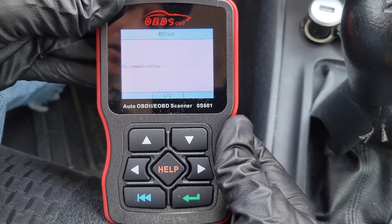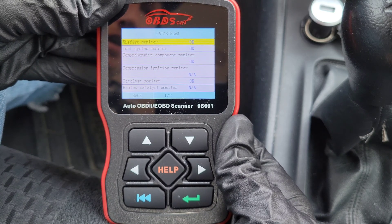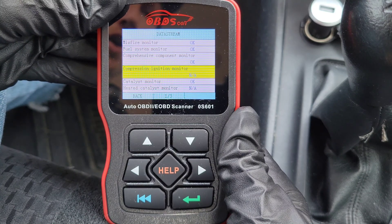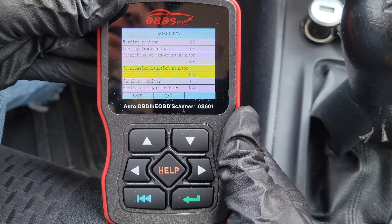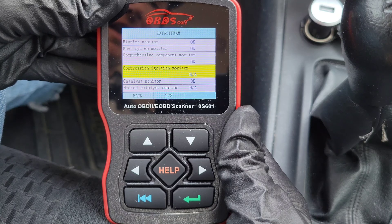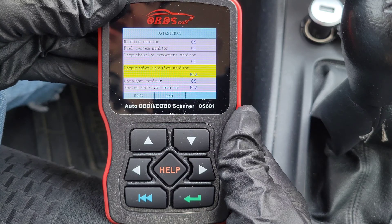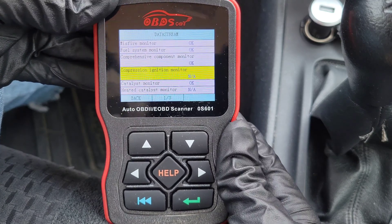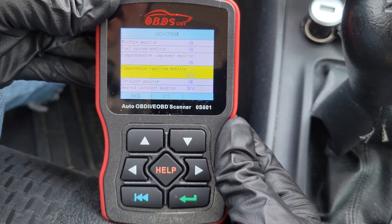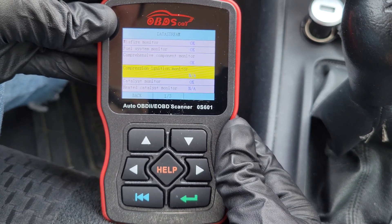The next option is I/M Readiness Status. This is a great option to use before you go get your car emissions tested. It will tell you the status of the different monitors in your vehicle. You'll get either OK, N/A, or INC. OK means the monitors have completed testing; N/A means they're not available for your vehicle; and INC means incomplete — most likely after you've erased codes or disconnected your battery.